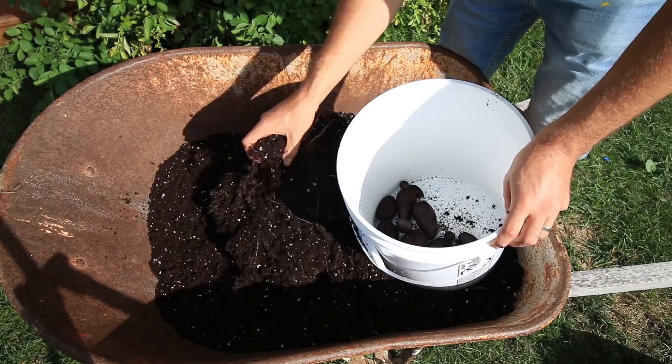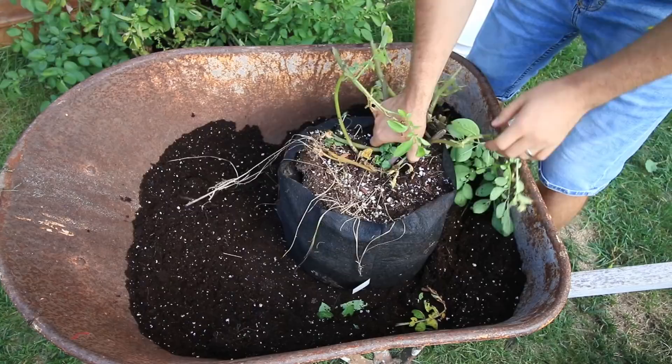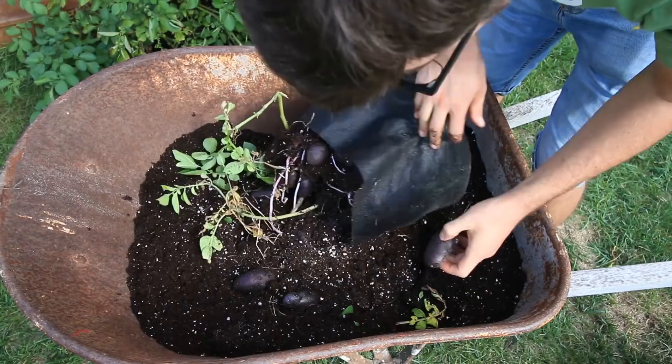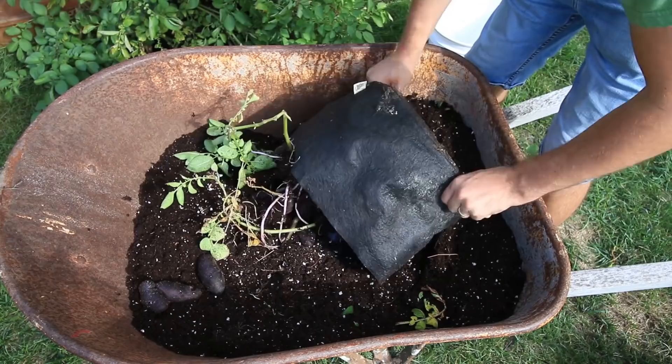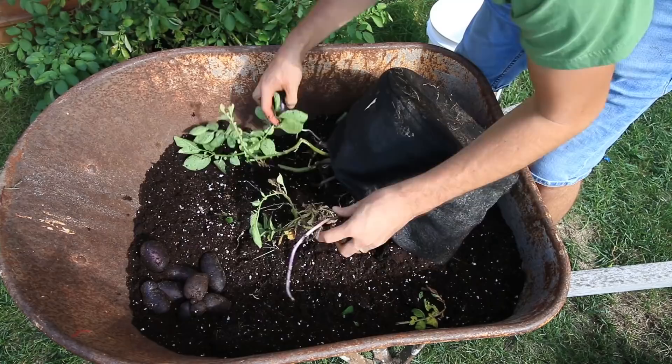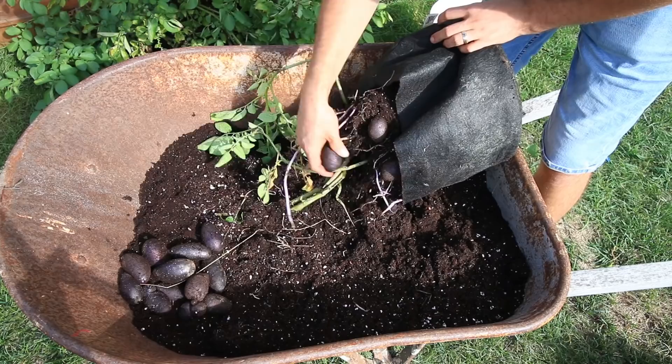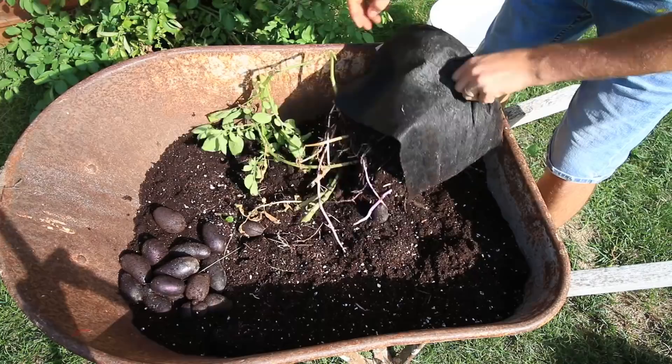The nice thing about potatoes is that no matter the size, they're still edible. Even if they're small like this — those are actually the best eating size right there. Alright, here comes the next plant. Oh, they're falling out — this is going to be an even better harvest than the other one. Wow, oh my gosh, this is incredible — quite the haul here. Same thing, just Trifecta and Pro Mix was what was used. That's incredible.